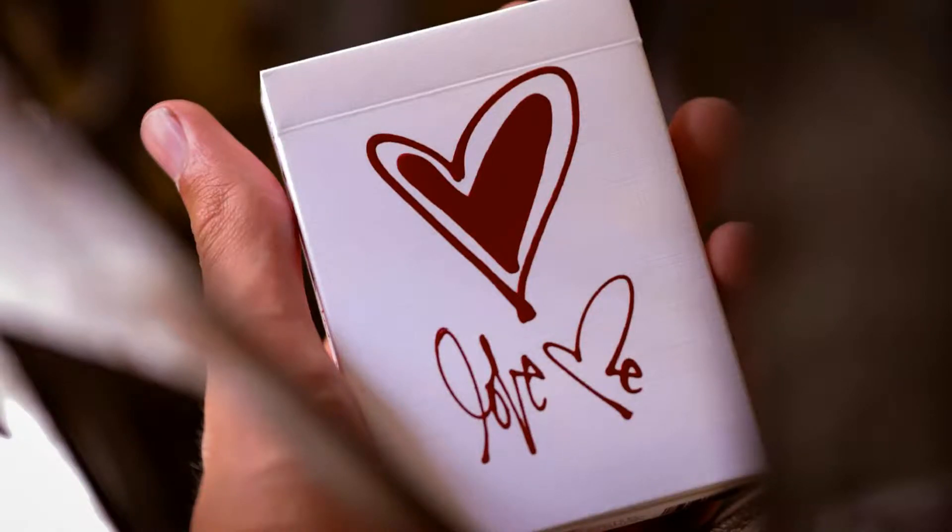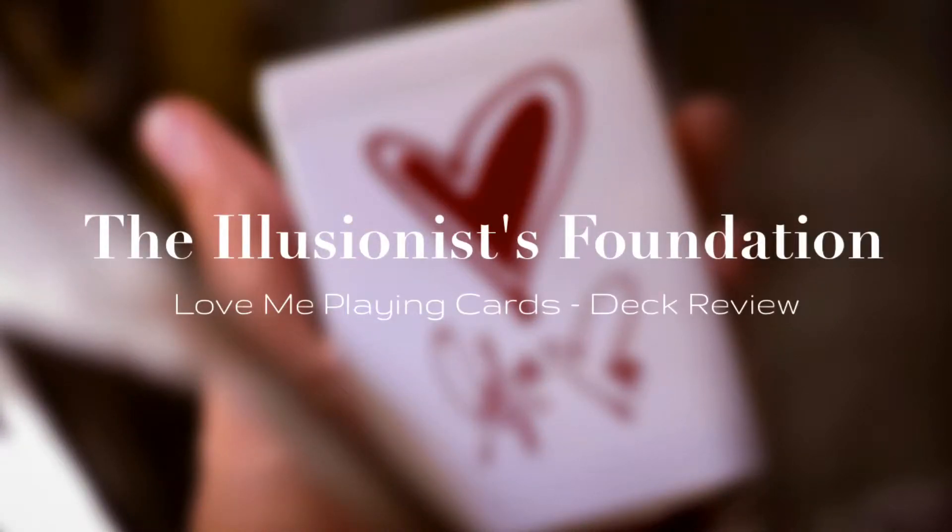What's up, illusioneers? It's the Wizard here, and today we're going to be taking a look at the Love Me deck by Theory11 in collaboration with Curtis Kulig.